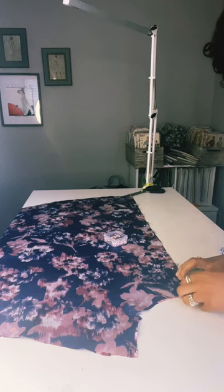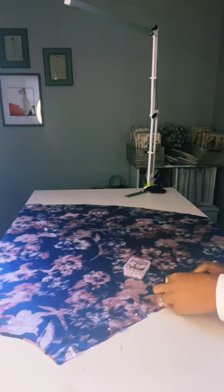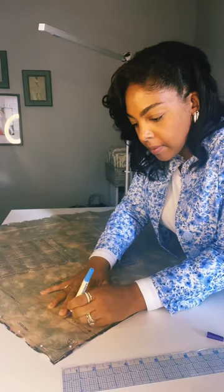Welcome to part 2 of my Butterick B5813 1950 sewing project. I'm not really sure what I think of the sewing pattern or the fabric I chose, so if you have thoughts on either please share.